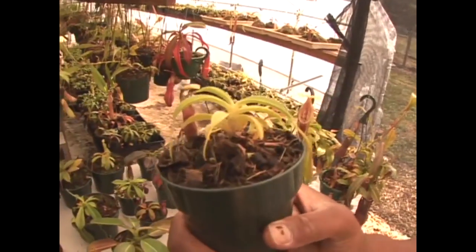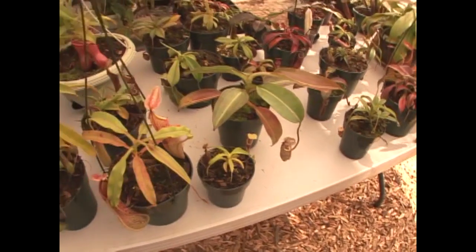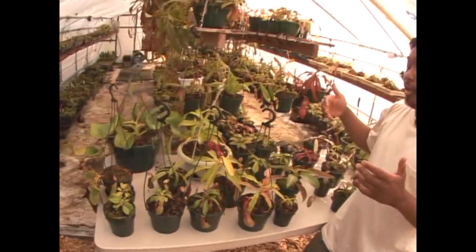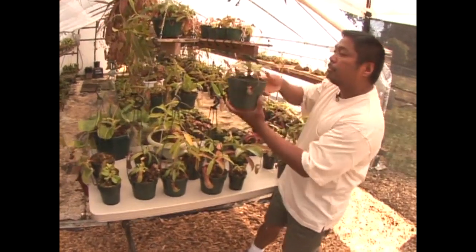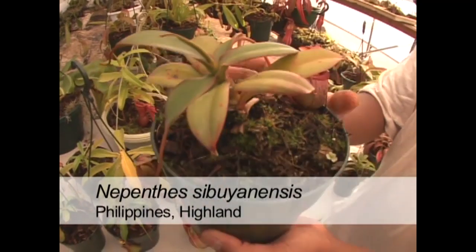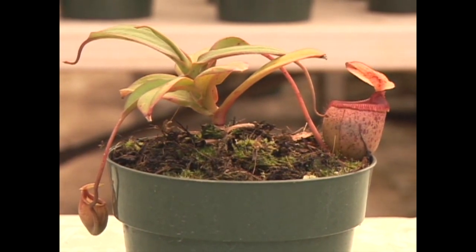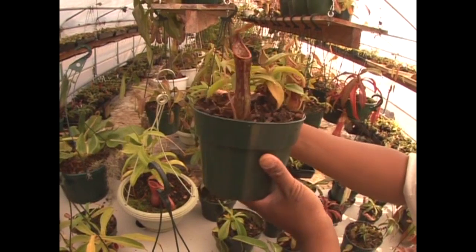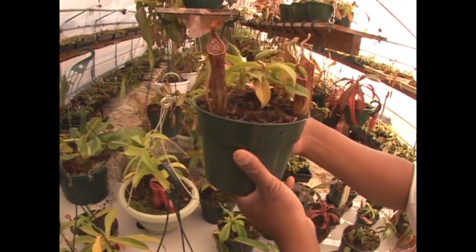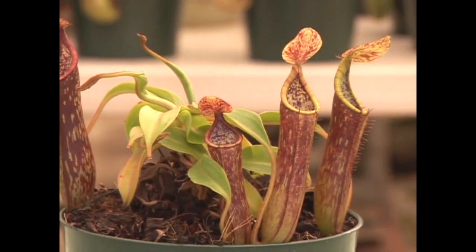One of my favorites is Nepenthes singalana. Moving out of the Indonesian islands and into the Philippines, we have Nepenthes sibuyanensis, which forms short, tubby pitchers right at the soil line. This is a small specimen — this species will get very large, the size of footballs. We also have Nepenthes coplandii, a recent introduction to cultivation that forms straight pitchers mottled with brown.